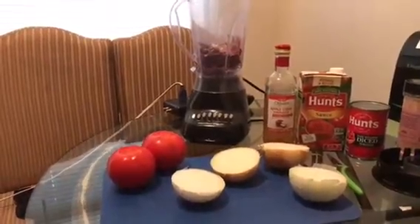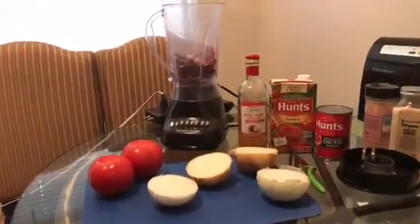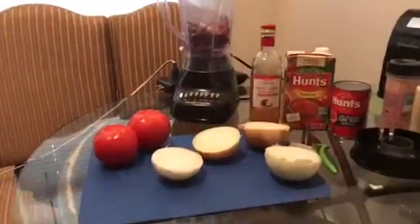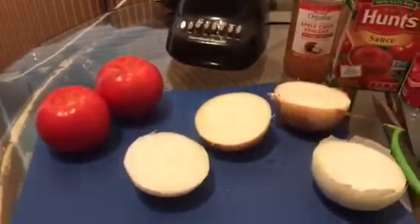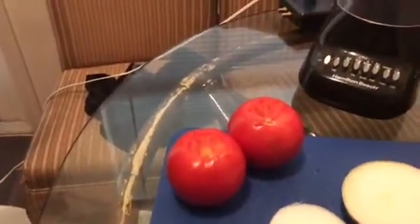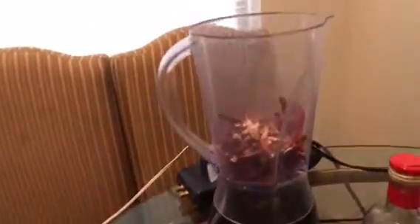Off-camera, just because it was easier with me sitting in my wheelchair, I took the yellow onion and white onion, cut them in half — so I'm only going to use half of each — and the two organic tomatoes, and I've already placed them together.